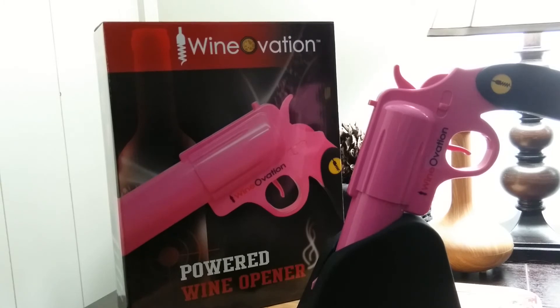Why are all the powered wine openers so boring? Well, not anymore. The Wine Gun from Wineovation takes wine opening to a whole new level. Be a boss at your next wine gathering and whip out the wine gun to open that vintage cab.